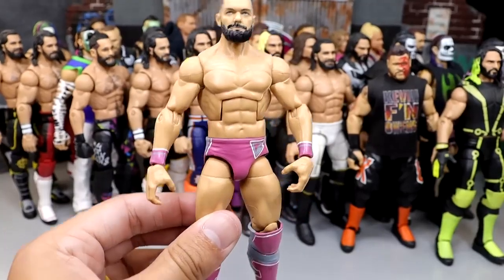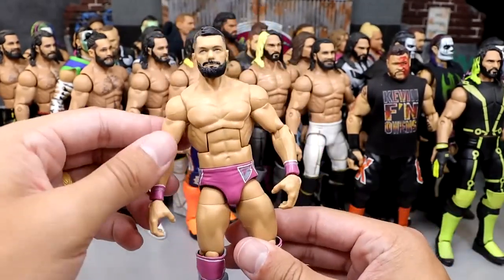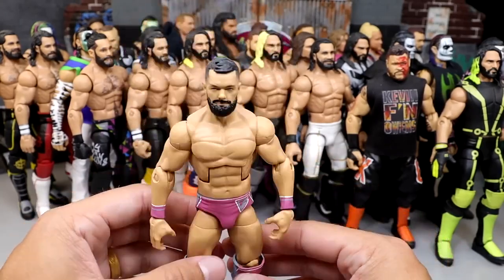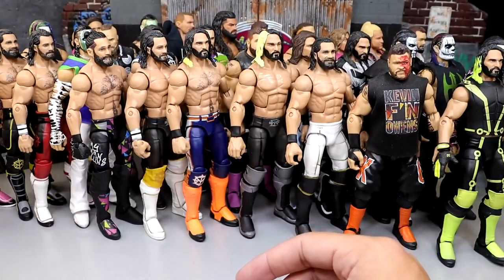We also have a pink attire Finn Balor — pink and gray. Look how sweet this looks — very unique. Another one from my man Rob. I love this pink attire Finn Balor — very clean stuff. All these people are so talented. Anybody that made a custom in this video is so talented because they're all so clean.